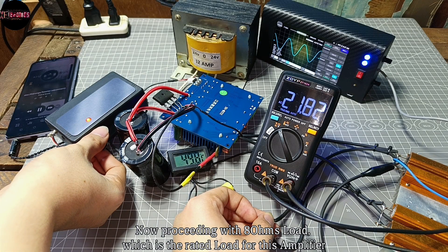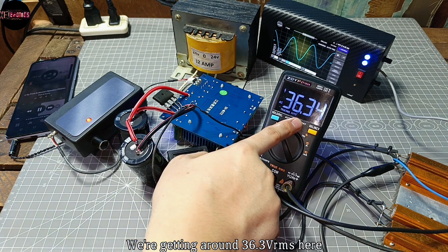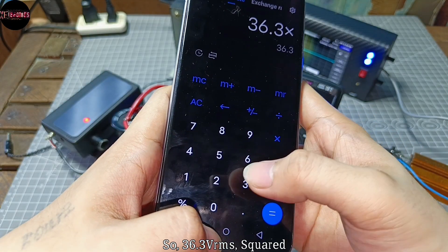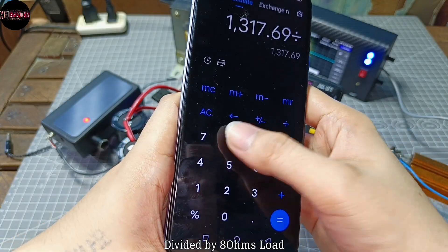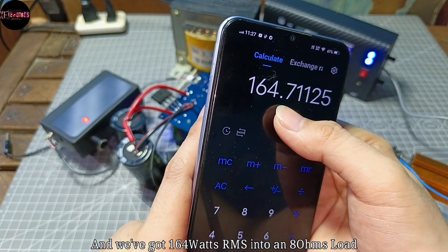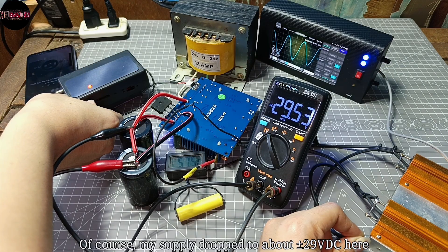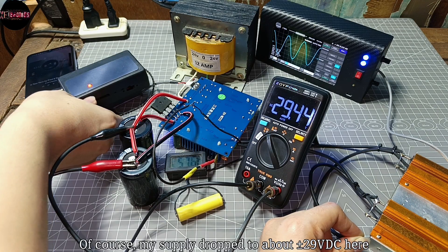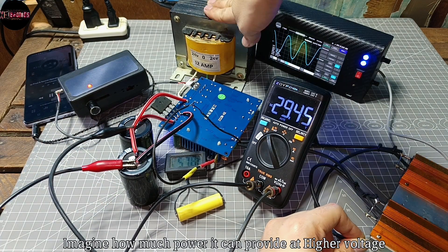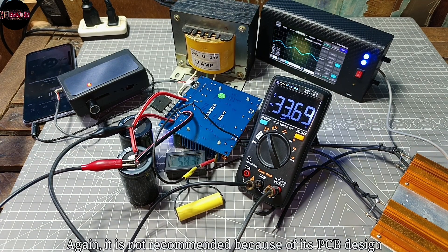Proceeding with 8 ohms load, which is the rated load for this amplifier. We're getting around 36.3 volts RMS — so 36.3V RMS squared divided by 8 ohms gives us 164 watts RMS into 8 ohms. My supply dropped to about ±29V DC here, so imagine how much power it can provide at higher voltage — but again, that's not recommended because of its PCB design.